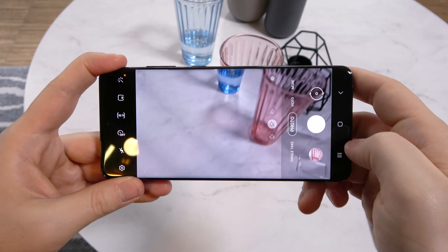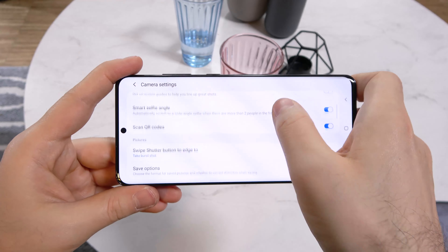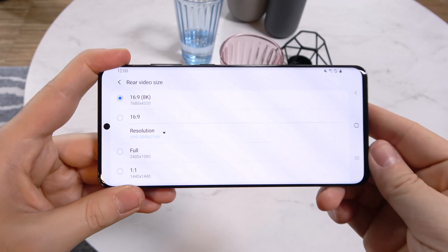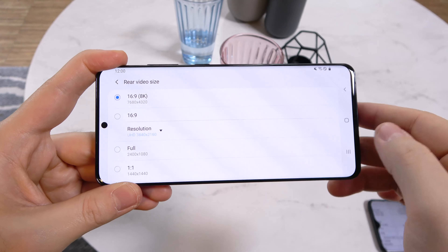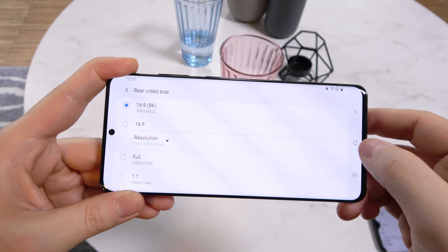You can shoot 8K video with this phone — a premiere — 8K at 30 frames per second. I've also seen 8K on the Nubia Red Magic 3s.